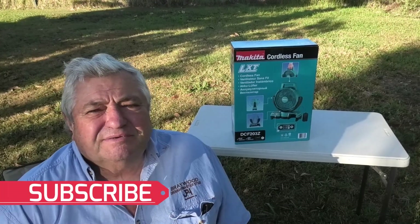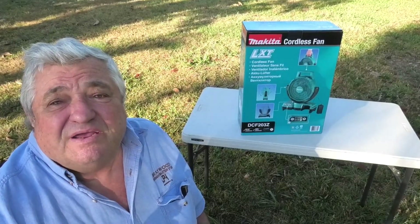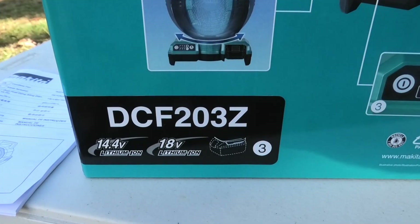Good day. Welcome to Farming Live Australia. This video is a review of the Makita cordless fan. This is the product number here: DCF203Z.